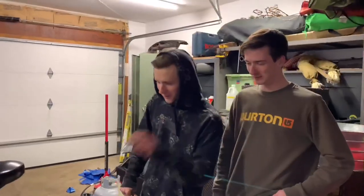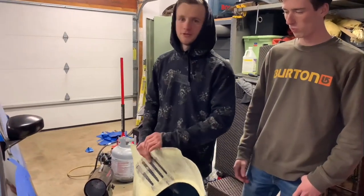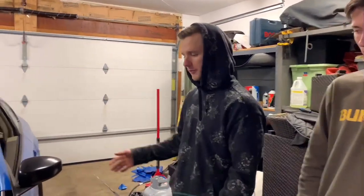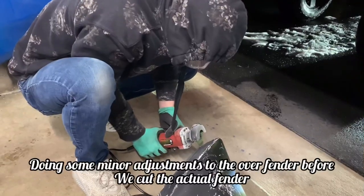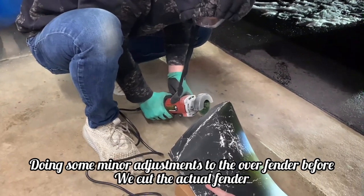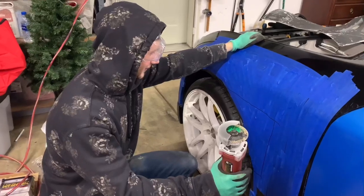We got it all taped up on the fender using blue masking tape. We're going to throw the fender on here to kind of line up where we want the holes and cut stuff. I don't even know why we peeled off the dip because it would have made it easier, but whatever.